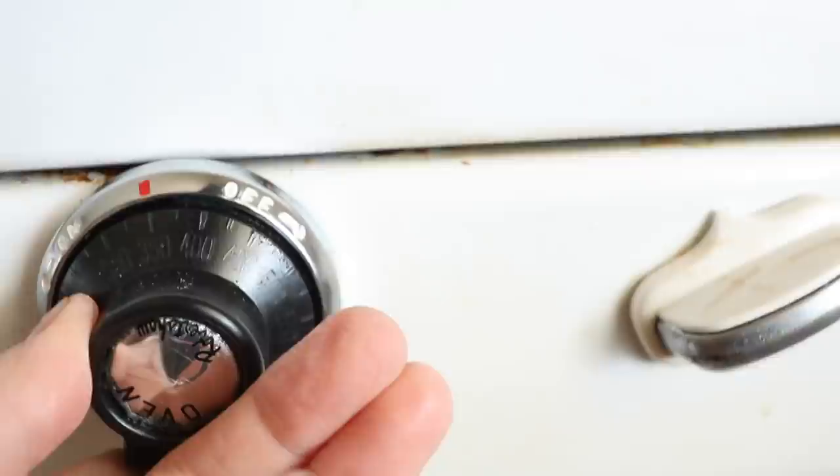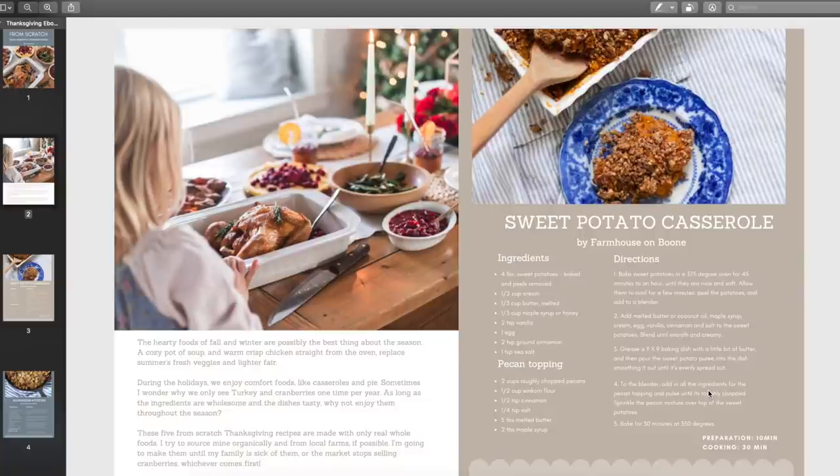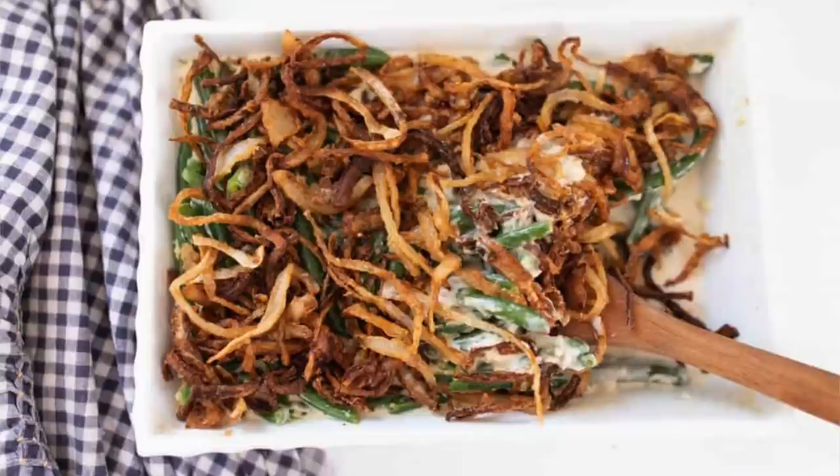If you have not yet grabbed my free ebook, I have my From Scratch Thanksgiving recipes all in one place for free — you can print them out. If you want some of those festive recipes that can carry you through all through these colder months, I do have my Thanksgiving From Scratch ebook with sweet potato casserole, green bean casserole, stuffing, and cranberry sauce.